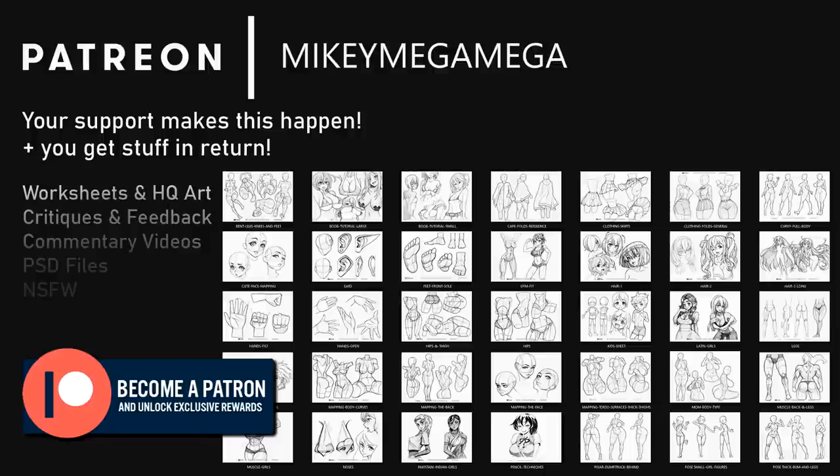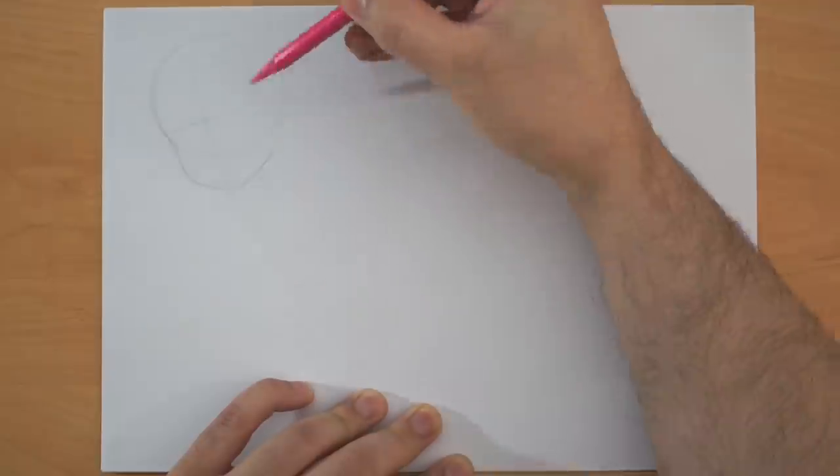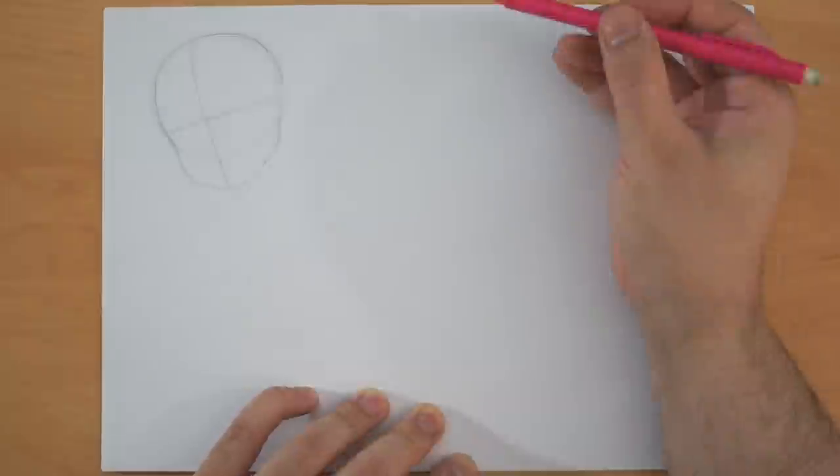Artwork, critiques, Photoshop files and reference sheets are all available on my Patreon. Well hello there guys and girls, my name's Mikey, welcome back to my room, it's time for another tutorial!